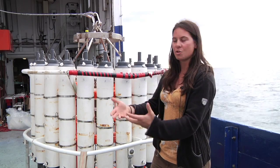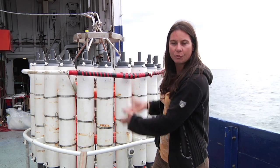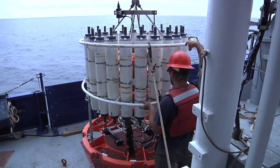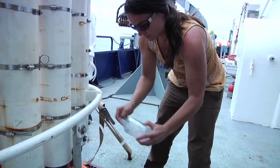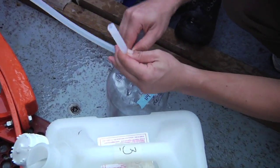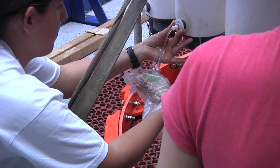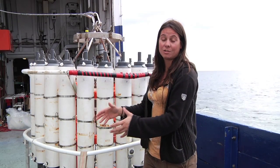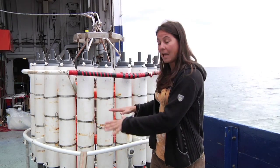We're essentially taking the pulse of the ocean as this instrument is dropped down through the water column. When it comes back up, we attach tubes to this site here and siphon off the water that's been collected into each of these bottles. While it's down there, we get to trip bottles at each depth — essentially saying, I want water from five meters, I want water from ten meters, I want water from a thousand meters — and we can bring that up to the platform of the boat.